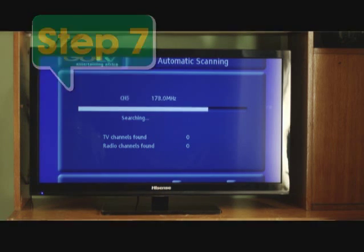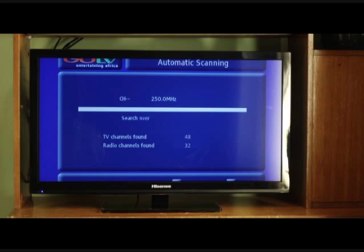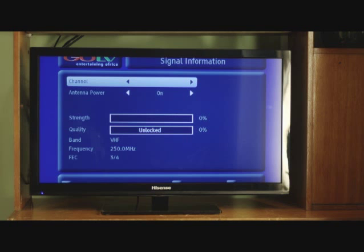Let's move on to step seven. Once the decoder has finished scanning, it will indicate the number of channels acquired. Press OK to continue. The decoder will take you to the Go channel, channel 99. Stay on this channel. If your decoder does not complete scanning due to poor signal levels, it will automatically take you to the signal detection screen. If this happens, you need to go outside and adjust your GoTenner until the signal is strong.